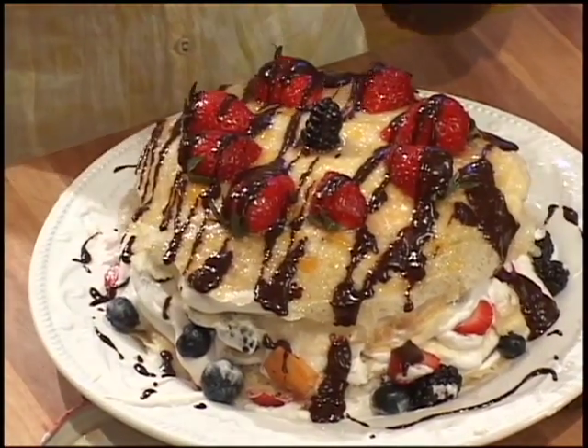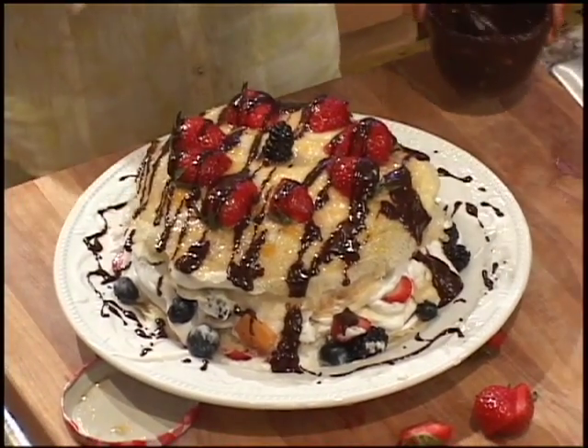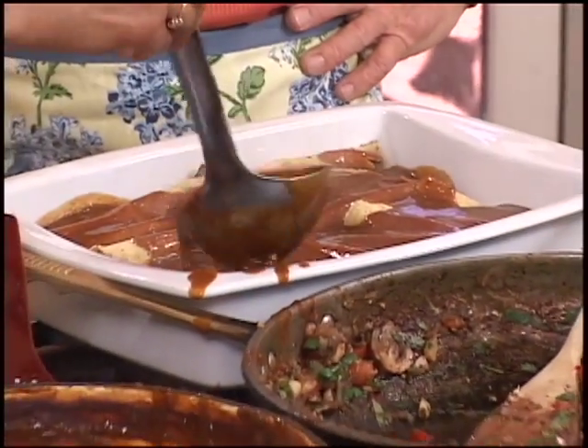A little bit on the plate as well. There we go — that looks gorgeous. Rolling up the goodness. The aroma coming off these dishes is not to be believed.